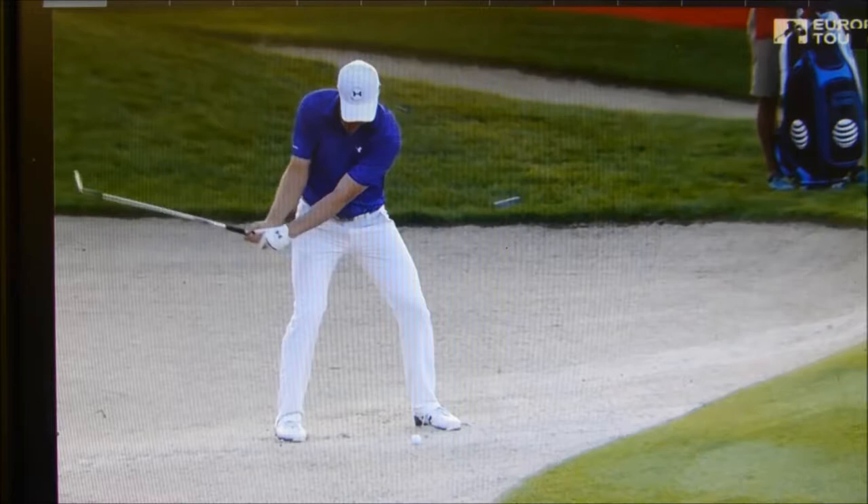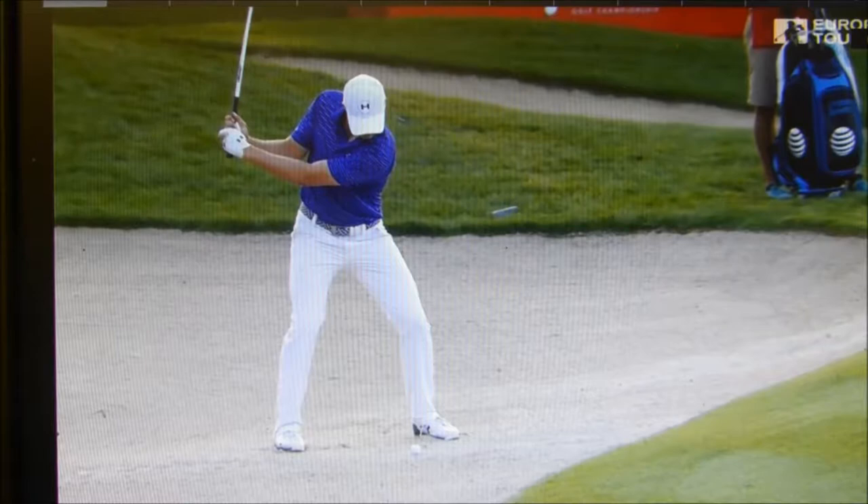Hi everybody, John here from the Golf Academy at Swan Lake Resort. No, this isn't me, of course. But this is Jordan Spieth, probably one of the best sand players in the world.